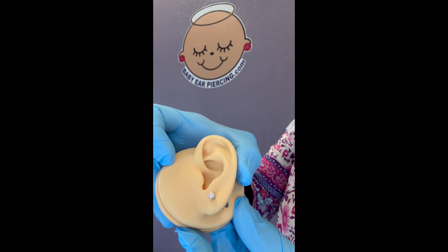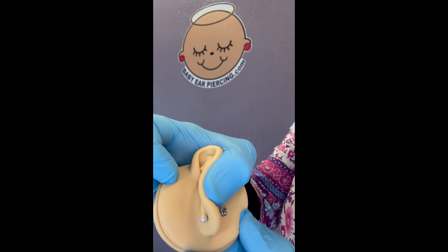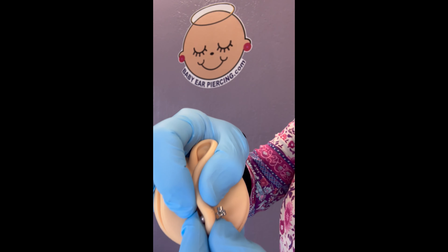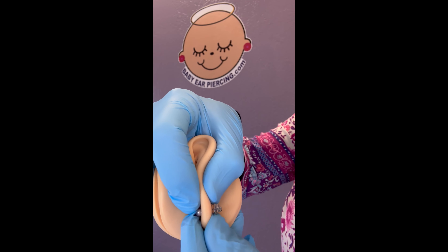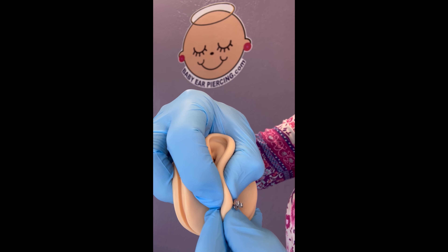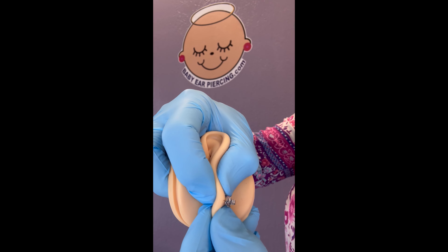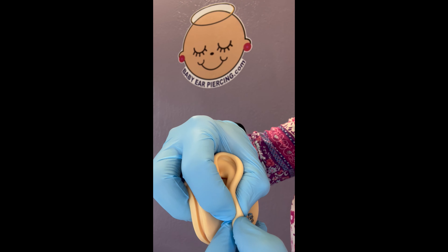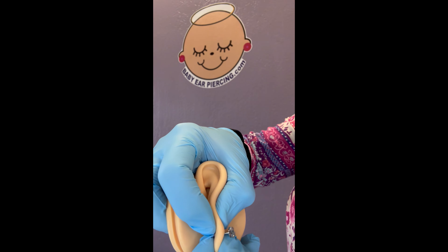So I'm gonna flip this over. You would get to the back of the earring after performing your flushing procedures and making sure to press the skin all around the lobe area, all around the jewelry.